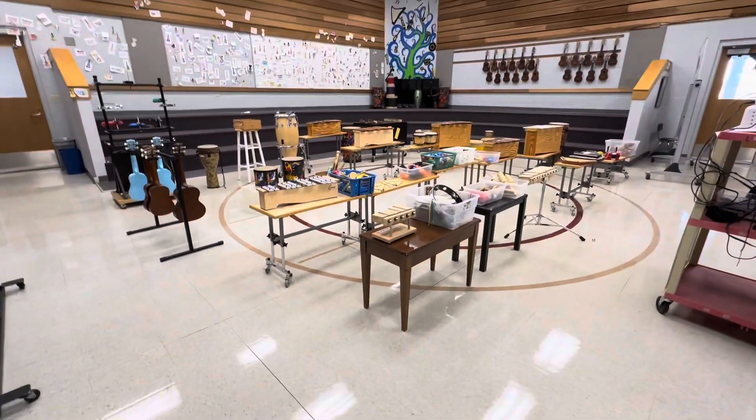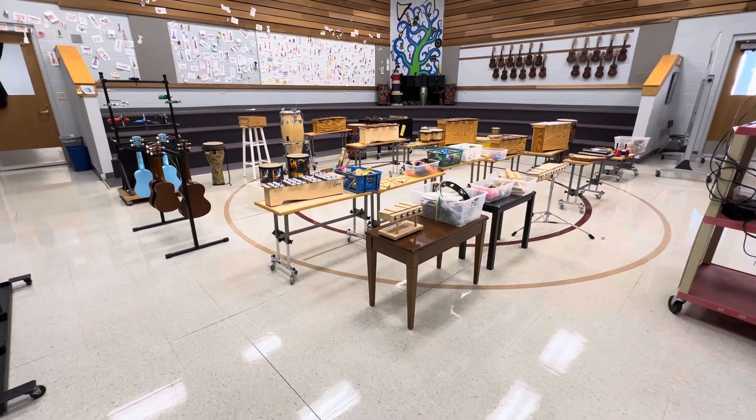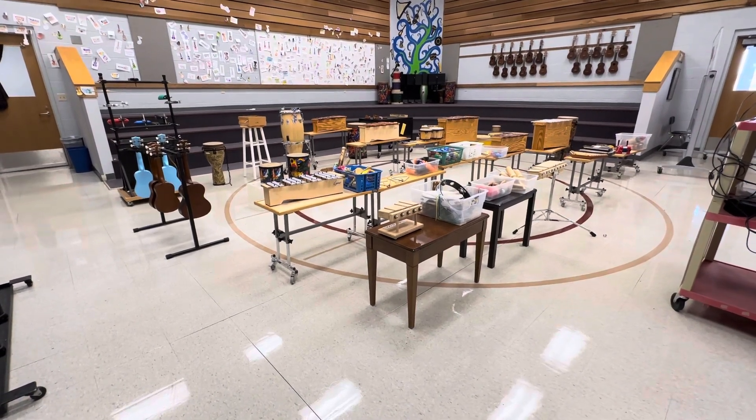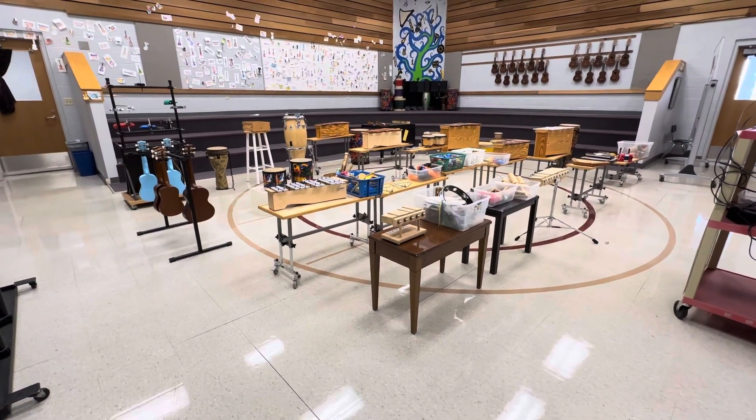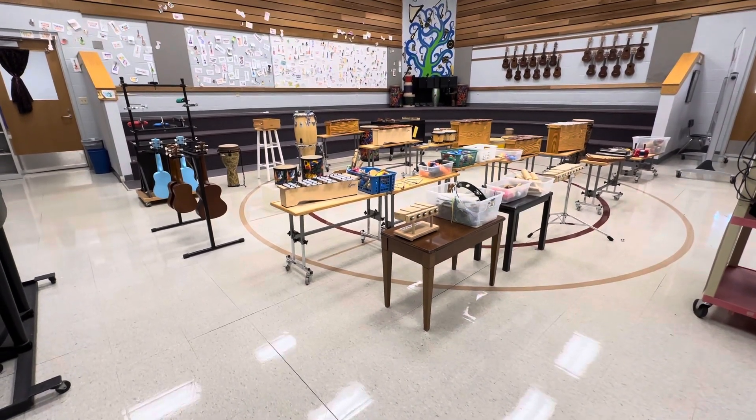Hey everyone. So call me crazy, I don't know — it's up to you. I am going to have two days of instruments and my first recording was too big so I couldn't save it. So now let's do a quick one and I'm going to do a couple videos.